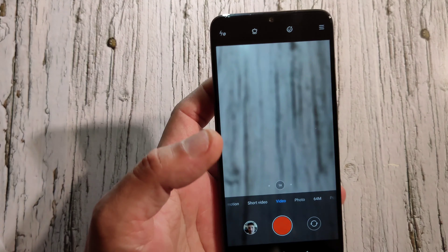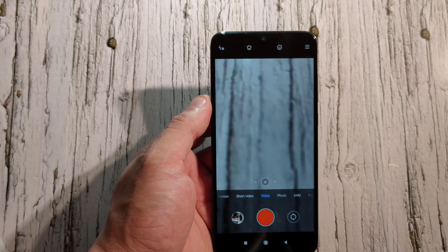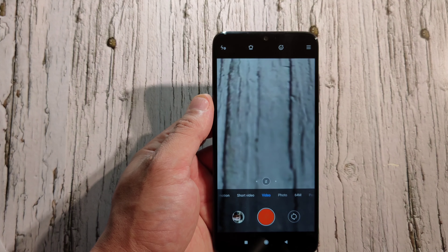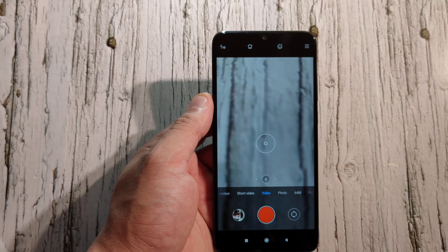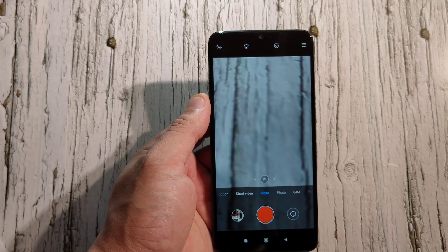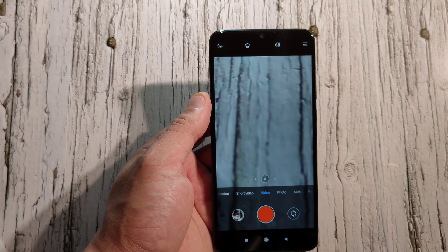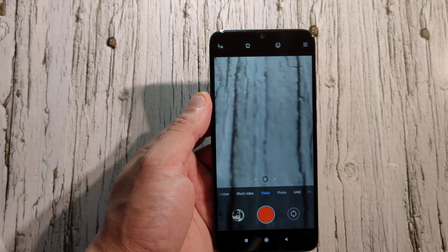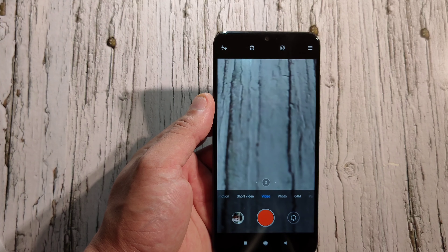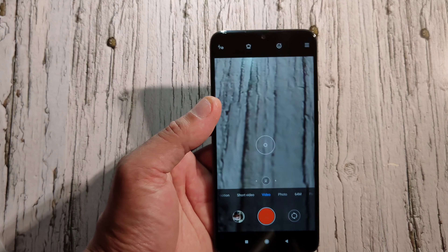The global version is a bit different from the Chinese version. By the way, I did a video on the Realme X2 Pro global version where I found that in the global version you can't use Google Voice and can't download certain apps. If you're thinking of buying the Realme X2 Pro global version, check out that video first.